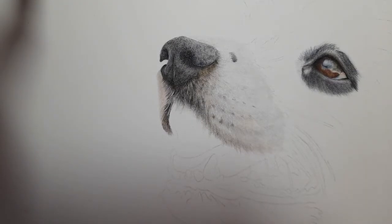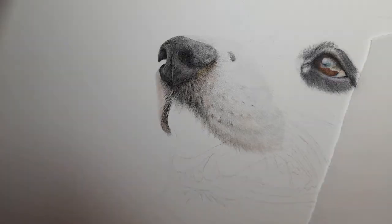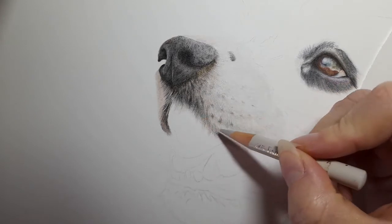Hi everyone and welcome back to my channel. Today we're doing part four of this border collie and we're going to start on the mouth. I'm not sure if we'll get all of the mouth done in this part — it is quite a detailed and complicated area — so you may just get this corner section of the mouth, the tongue and the teeth done. We'll see if we can get the whole mouth done though.